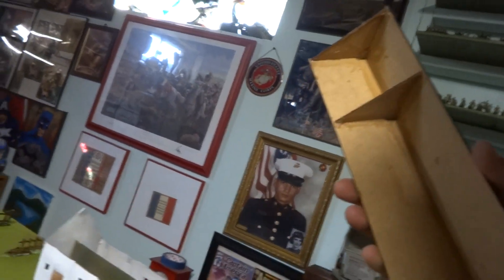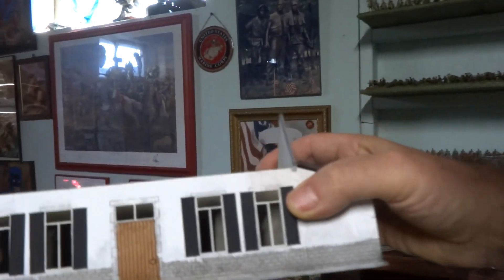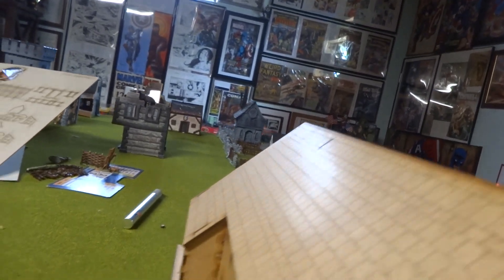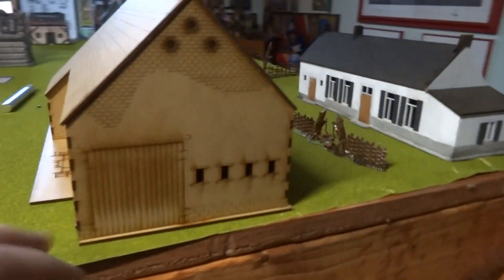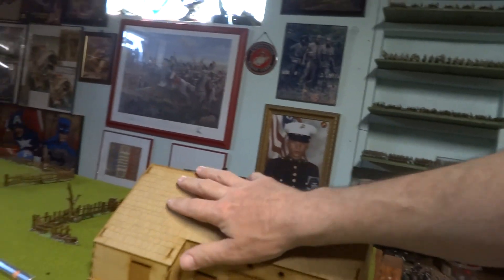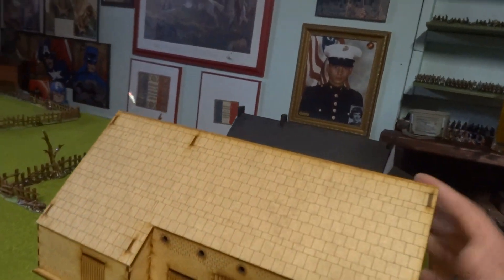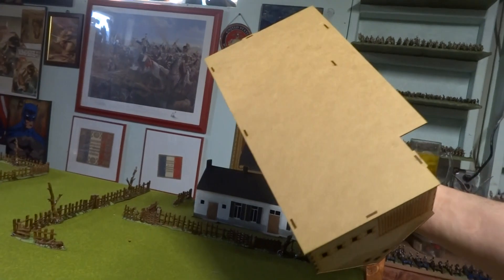I had the removable roof because you could see inside and you could see right through the other side. So what I wanted was that at least when you're looking in the windows you can put troops in there. On this one, I made the roof secure — you can't really see inside. As far as wargaming goes, whatever troops you want to put in, you can put them off to the side instead of inside and taking the roof off all the time. But it actually went together pretty well.